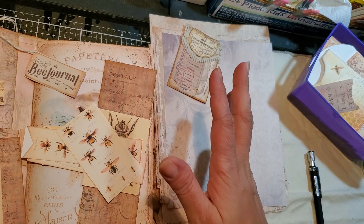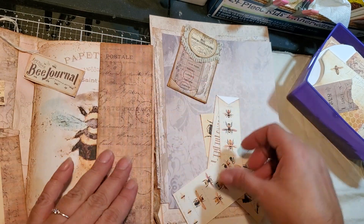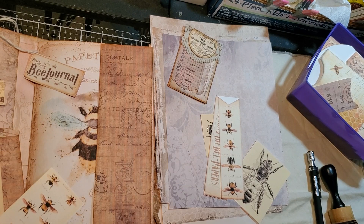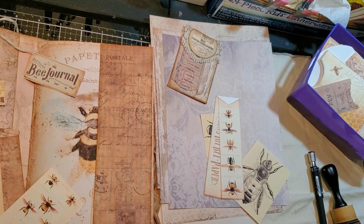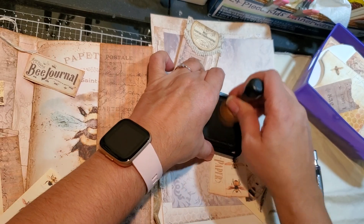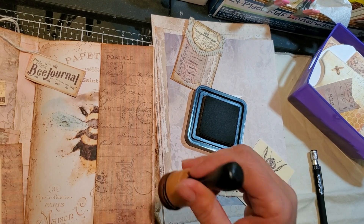So far, that's what called me. I need to close my glue — I keep forgetting to put the pin in there and then it dries up on me. So yeah, let's play, guys.